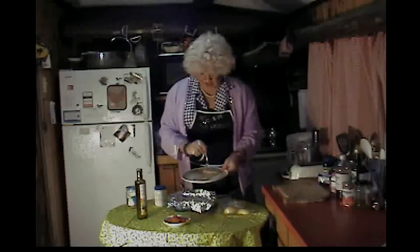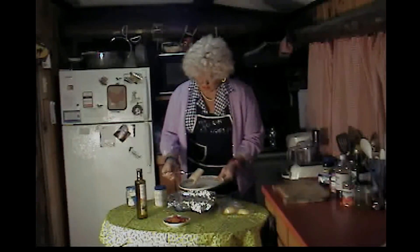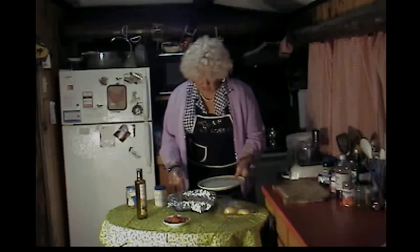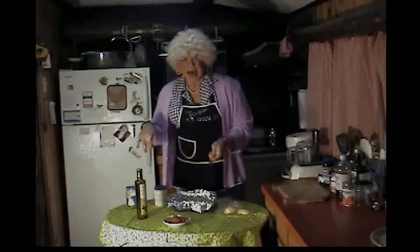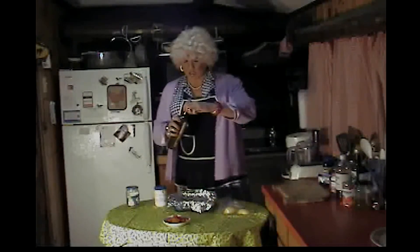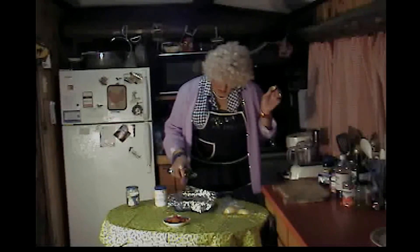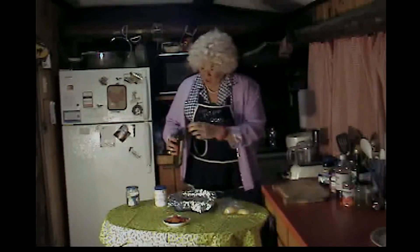Take your fish, drop one in — oh, it broke apart! Son of a gun! There we go. Got my fish in it. Smells ripe! Next thing you want to do is take a little bit more olive oil and just drizzle it on top of the fillets, just a little bit.